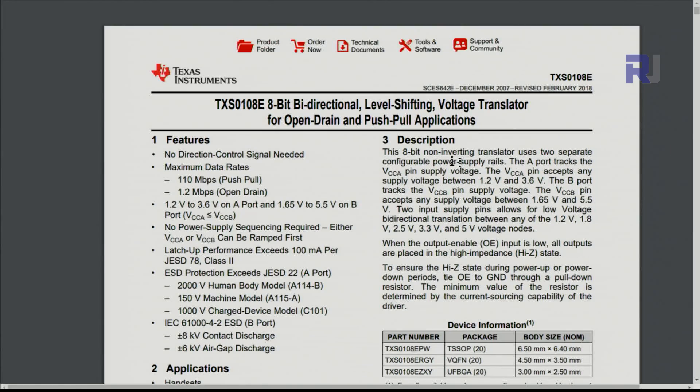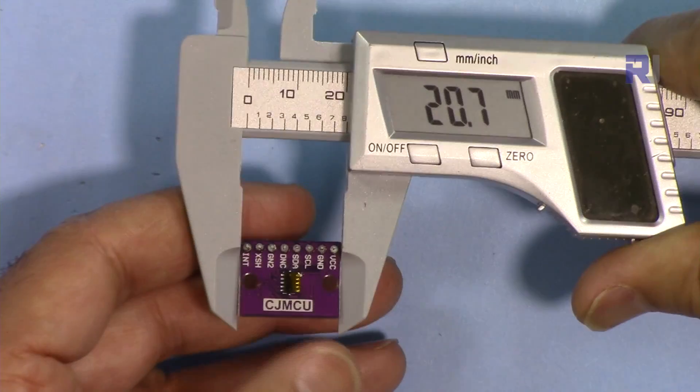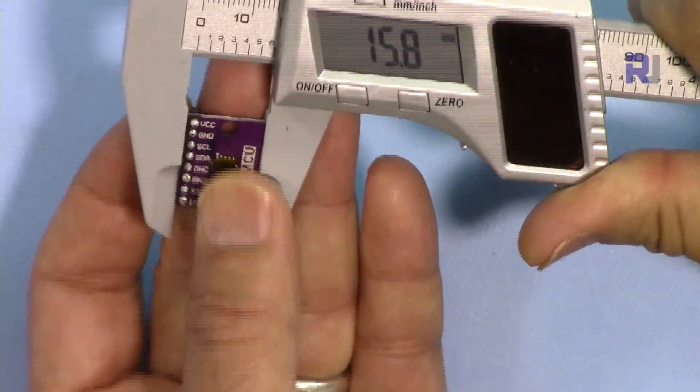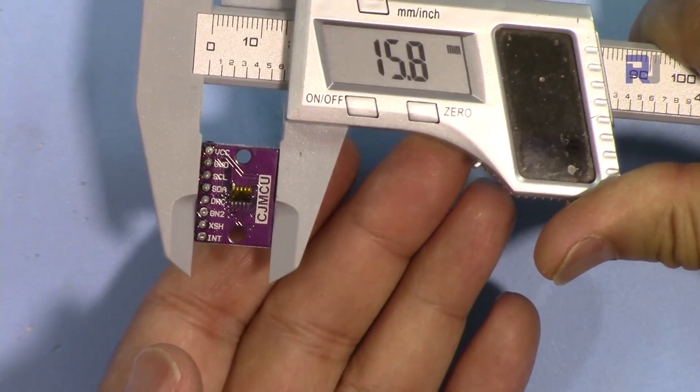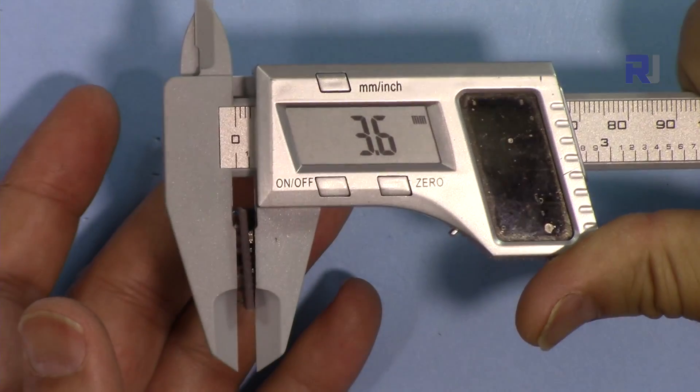Here is the datasheet for the bi-directional level shifter — the TXS0108E from Texas Instruments. It can convert logic levels between 1.2, 1.8, 2.5, 3.3, and 5 volts. I'll provide the link if you want to read further. The module PCB dimensions are 20.7 by 15.8 millimeters, with a depth of 3.6 millimeters without the header pins.